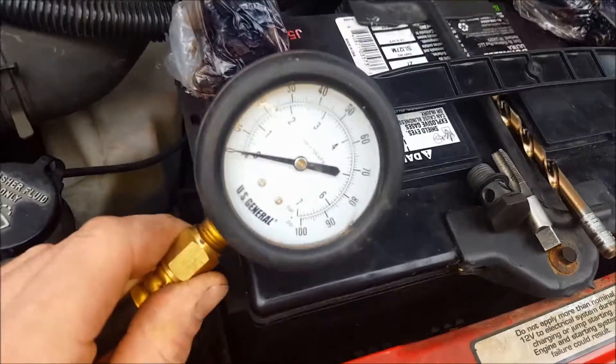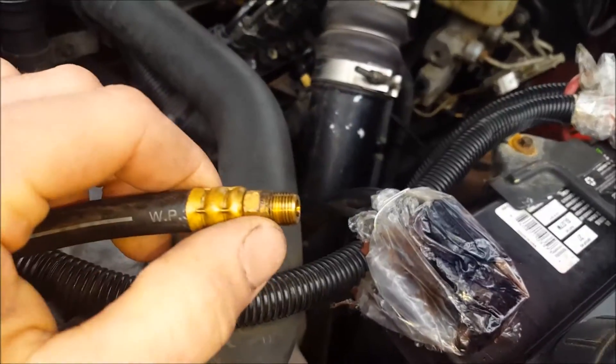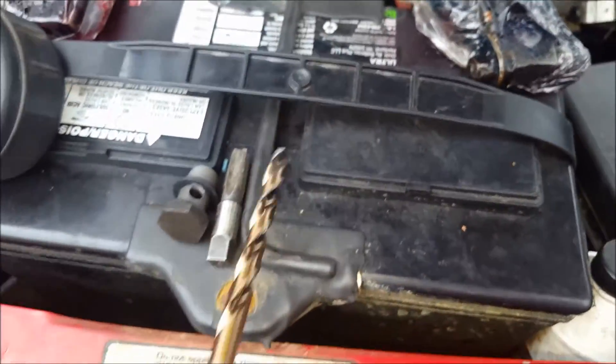You're going to have to get yourself a fuel pressure gauge — even an oil pressure gauge or something similar will work — and get 1/8-inch MPT threads. You want to get a 1/8-inch MPT tap and an 11/32-inch drill bit.